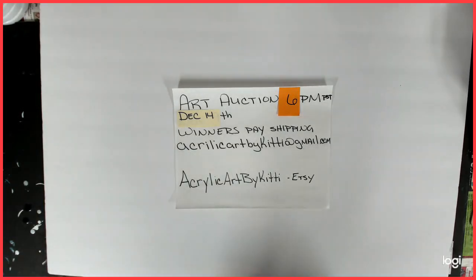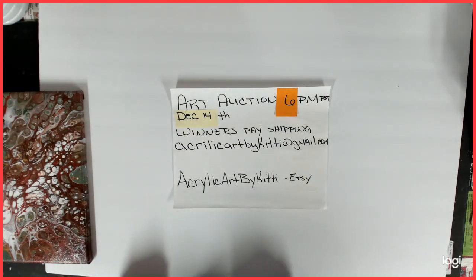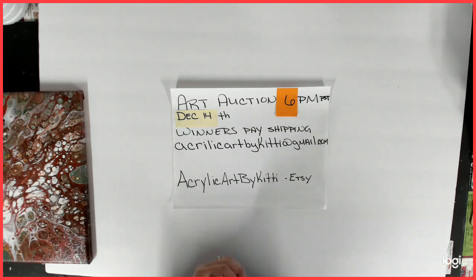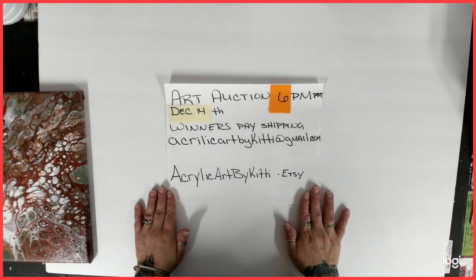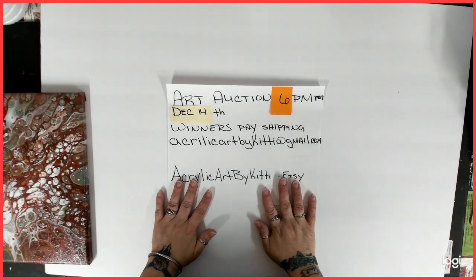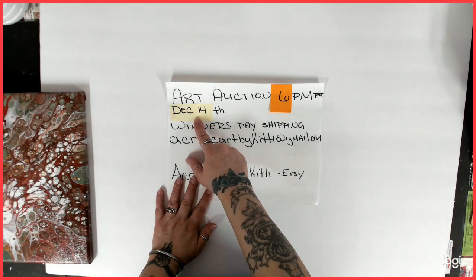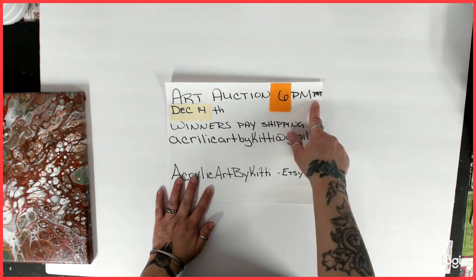Hello everybody, welcome back to my channel. This is Kitty. Today is art auction preview time. I am ready, I am excited, I love doing these. The art auction is December 14th, Saturday, at 6pm Pacific Standard Time.